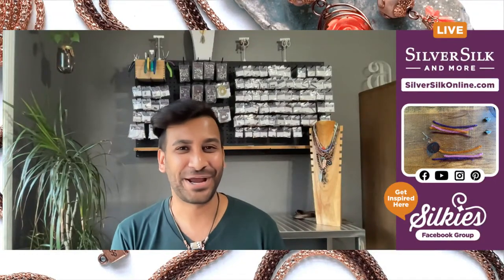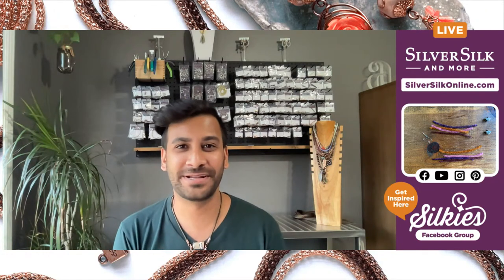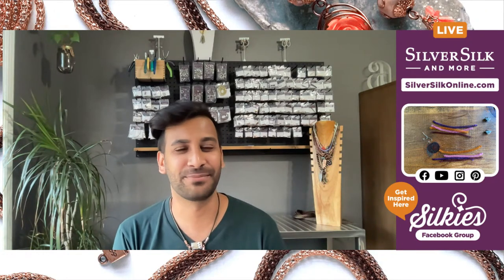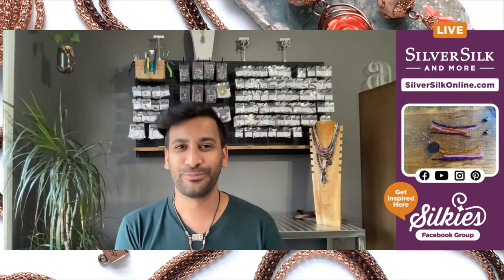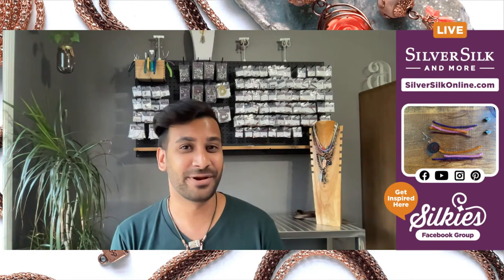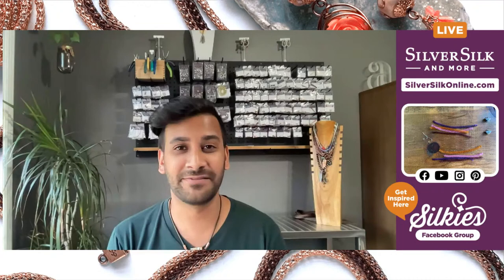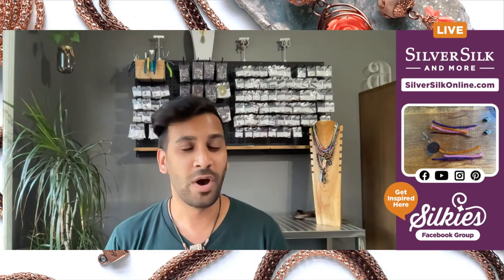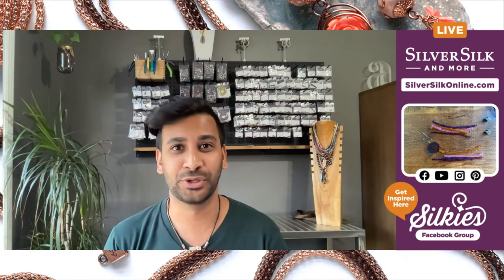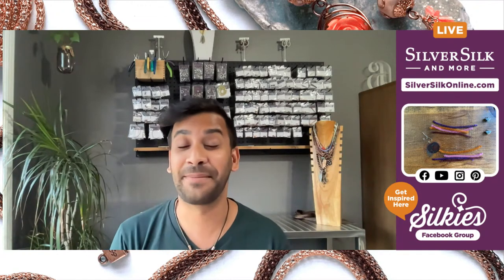Good evening everybody, I hope you're having a wonderful day. Neilay Patel here, the owner, designer, and educator at Silver Silk and More. I'm back with another project using the flat mesh — today we're going to be making some earrings. I particularly love these earrings; they're so quick and easy to make and have such a wonderful vibrant look to them with all the colors you can use for the flat mesh. It just brings me to a very happy place.